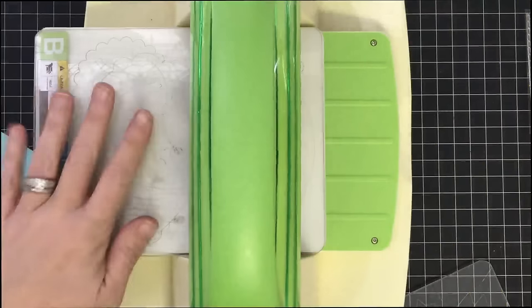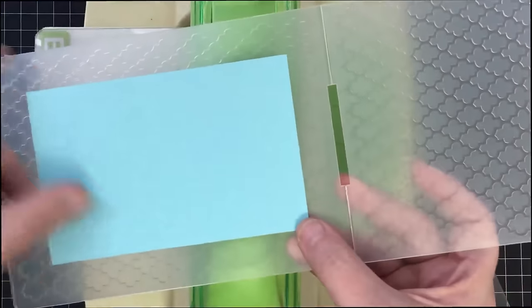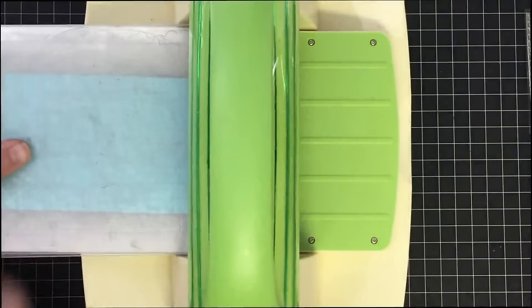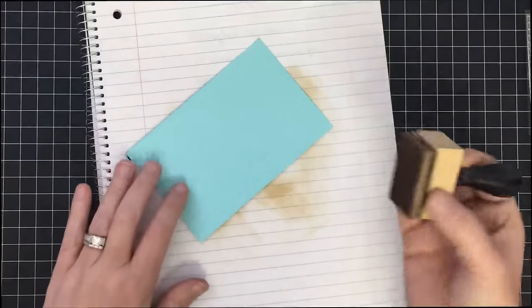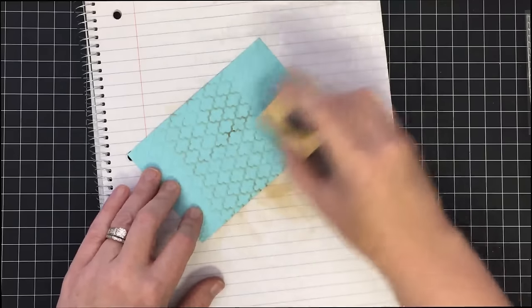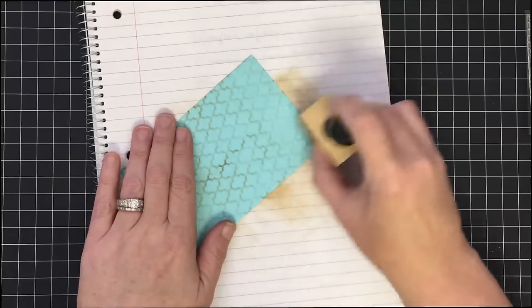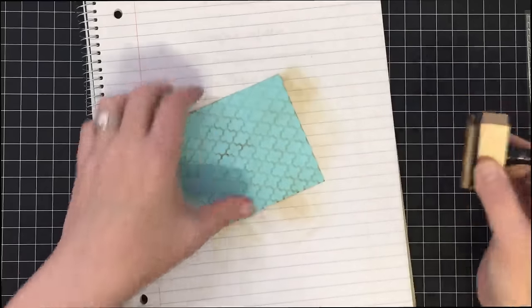I've got the Cuttlebug, an A plate, and a B plate. I've got the same folder we used for those binding pieces. I'm going to put this blue piece in it, then run it through — place this on here, put a B plate on top, and that will emboss it. Now this guy is nicely embossed. I love this folder, but we need to ink it so we can see that design better. I'm going to lightly go over these little designs with my ink blending tool to bring them to the front and pop them out — it reminds me of old ceiling tiles.